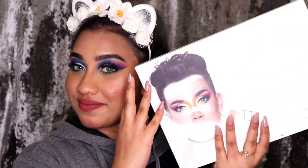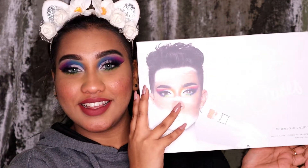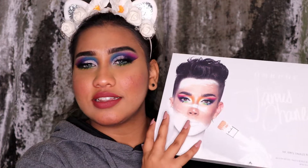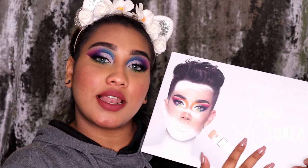Hey guys, welcome back to Fabulous! If you guys are new to this channel, make sure you go hit that subscribe button and join the Faffa squad. This is me, Fiza Shabri Ahmed, doing another first impression plus a tutorial and a review at the end of this video. If you guys want to see how I created this look using the James Charles palette, make sure you watch till the end.